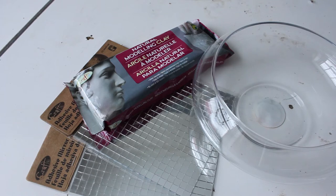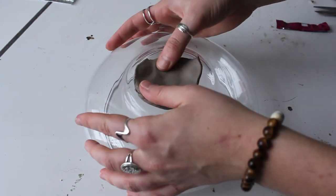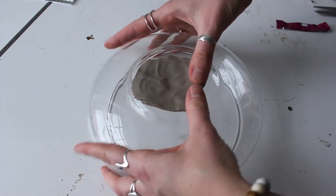From the dollar store, you can grab a glass container of any shape or size, depending on your project. You'll also need some air dry model clay, and the mirrored pieces that would be used for a disco ball.